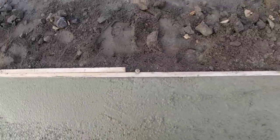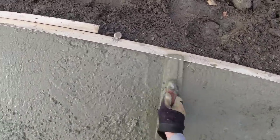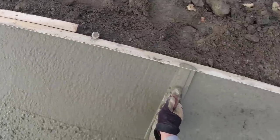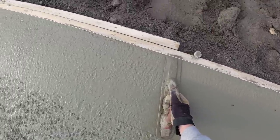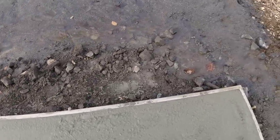We always like to mag our edges first, just get them somewhat smooth, get those rocks down — it just makes it a little bit easier for us to screed. It's just something we've always done. You could straight screed right off the top of the forms without doing this, but this keeps the rocks from getting on top of the forms.